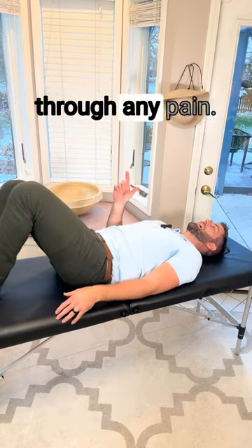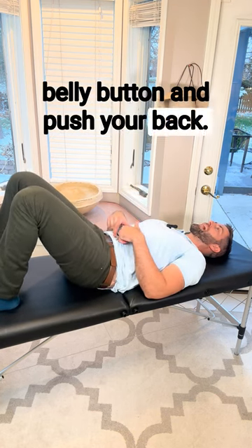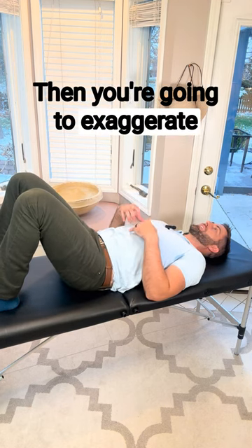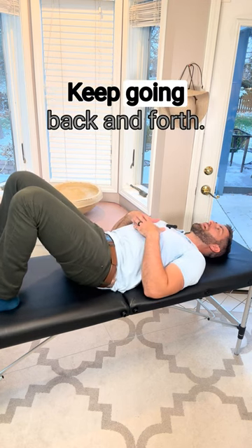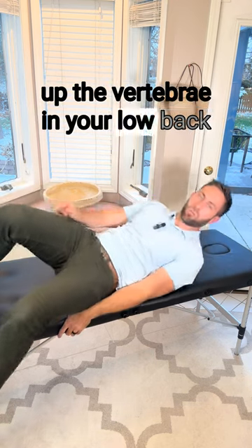Once again, not fighting through any pain. The next exercise, you're going to do a pelvic tilt. Pull your belly button in and push your back flat down into the floor, rotating your pelvis. Then exaggerate in the opposite direction, trying to get an arch in your low back. Keep going back and forth — do it 15 times in each direction. This is going to do a lot to loosen up the vertebrae in your low back.